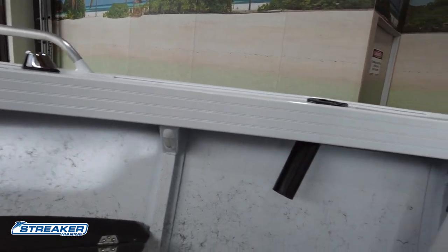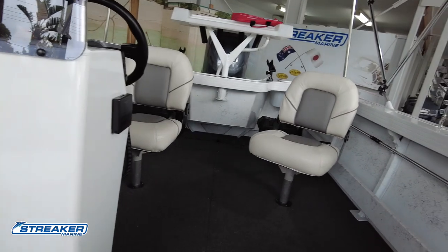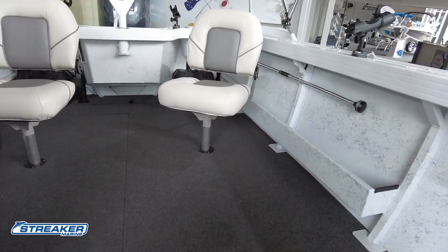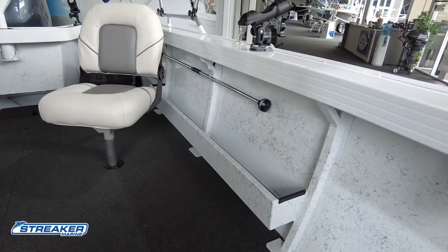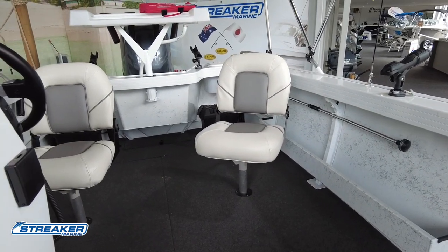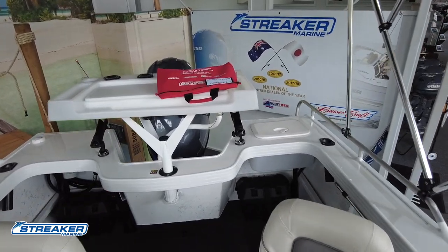Throughout the side pockets there are another two Anderson plugs in that corner just there — I would suggest for fridges etc. The nice thing about the Renegades is they are deep inside the boat, so there's plenty of internal freeboard and great use of space with the side pockets. That's the sort of boat you can use in fresh water or off the coast as well — so if you want a versatile fishing boat, this is a great option.